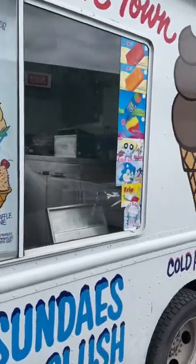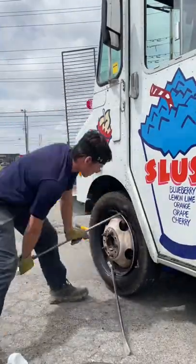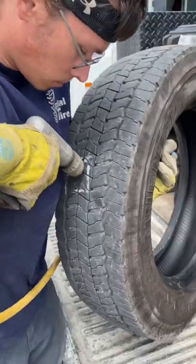The kids need their ice cream. This truck has no time for a flat tire. Doing a 19.5 on the unit — are you insane? Why would you make the hole bigger?